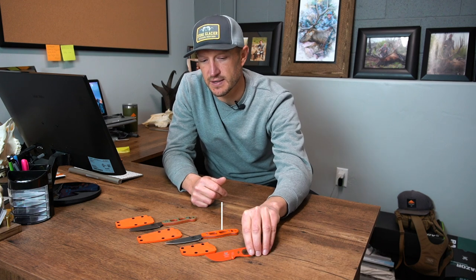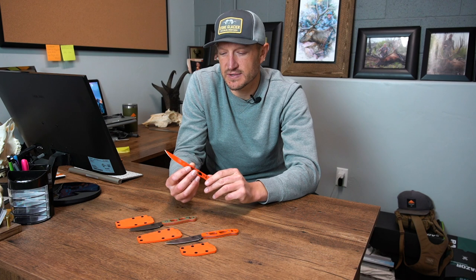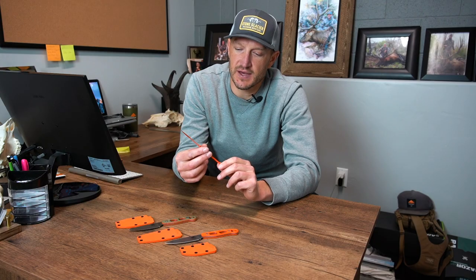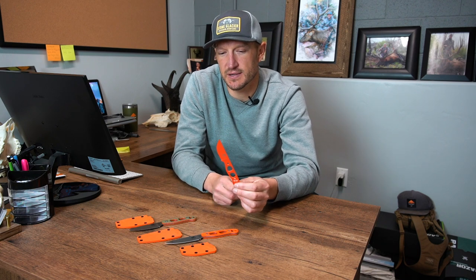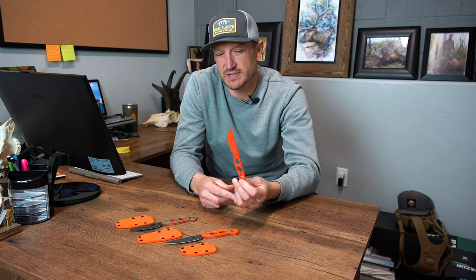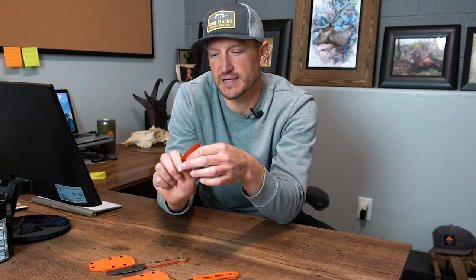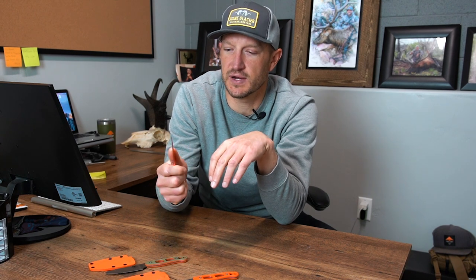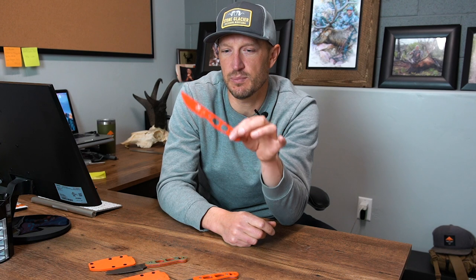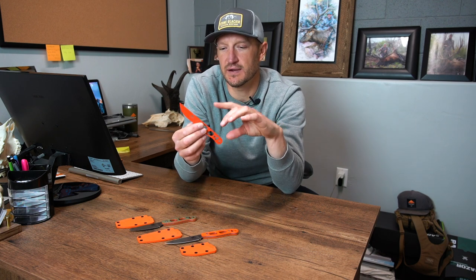Starting with this little guy on the end — this is the Argali Col knife, spelled C-O-L. You can see it's their ultralight skeletonized knife. That knife weighs one ounce total. It's S35 steel, so it's going to have excellent blade retention and sharpness — you can break down an entire animal without having to retouch the blade. You've got some grooves in the bottom of the handle for dexterity, and a couple of cuts into the back of the blade which are great for your thumb or forefinger when skinning. Overall length is six and a half inches, with a two and a half inch blade and a four inch handle.